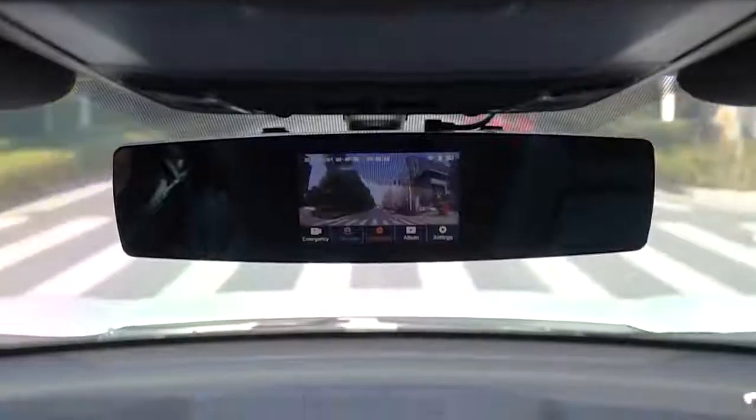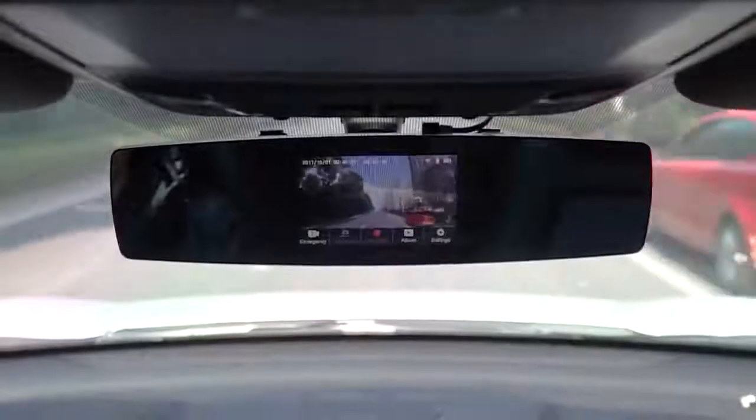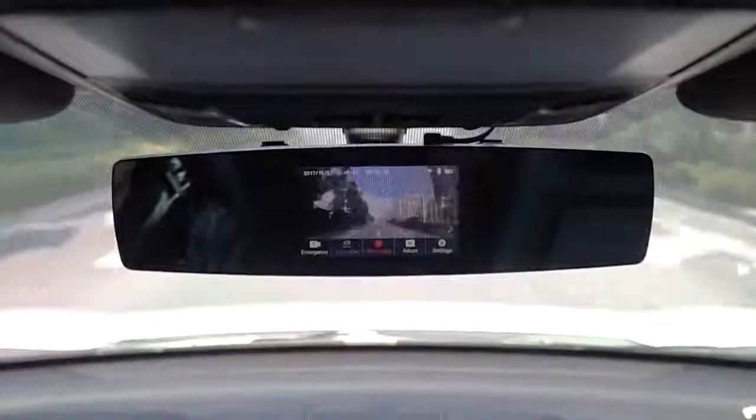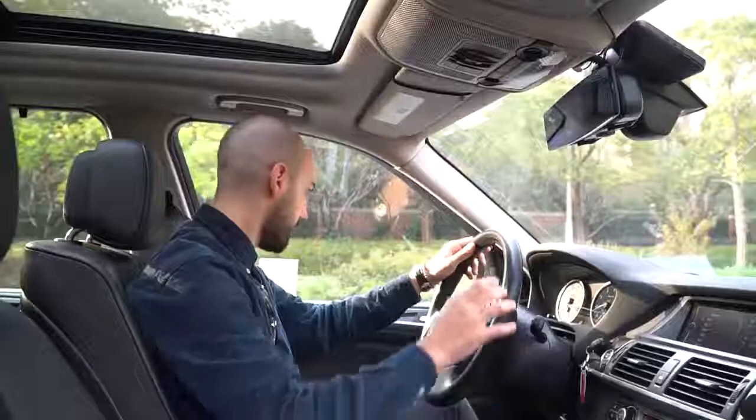The preview screen is integrated into the mirror — it's a 4.3 inch touchscreen which is basically going to go into your peripheral vision once it's on, so you can concentrate on the road ahead. Just one or two seconds after you start driving, the camera will turn on automatically and start recording.